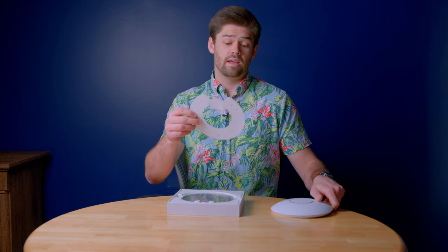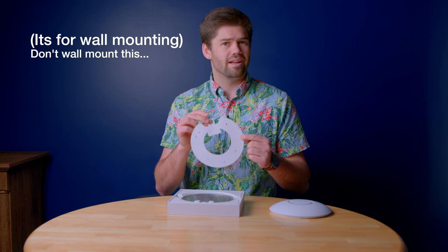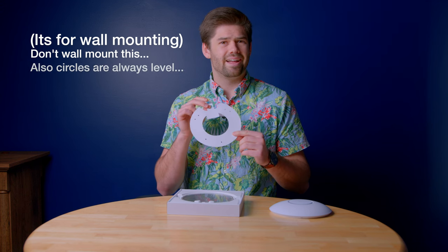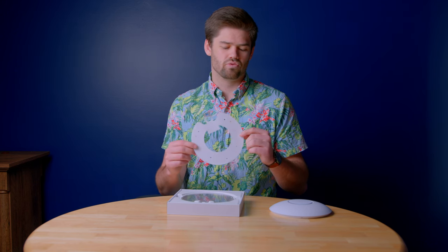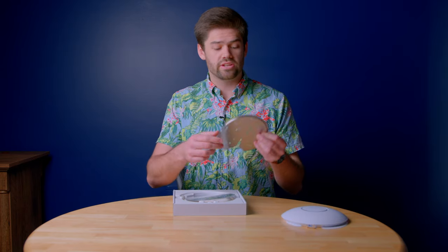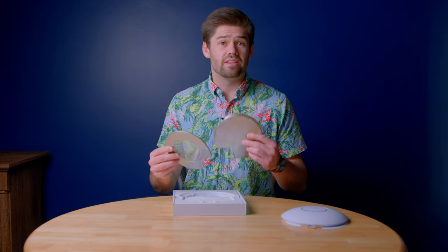Out of the box we get a nice template for mounting and, for some reason, a bubble level — I don't really get that. Is your ceiling not level? But the template helps you drill holes where you need to. We've also got the mounting plate, which is what you're screwing to the ceiling. It also has a backside specifically for ceiling tiles, since ceiling tiles don't have much support. You actually sandwich it together so you don't have a stress concentration right where the screws are, preventing access points from falling out of office ceilings.